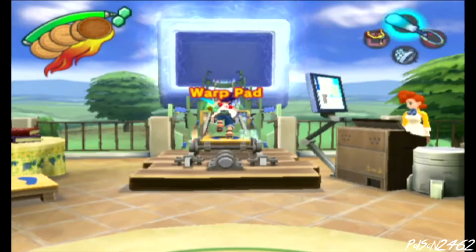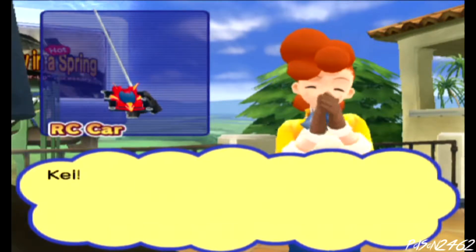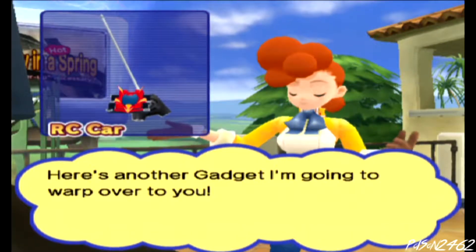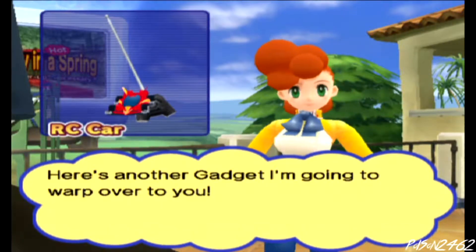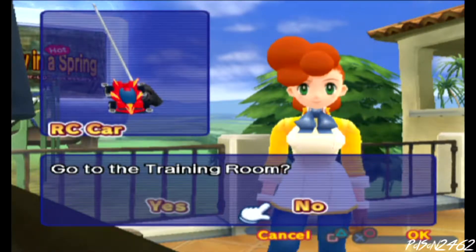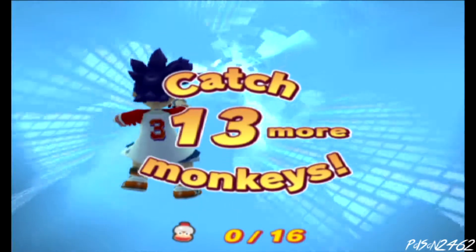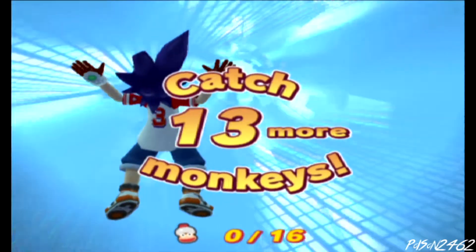Alright, what's up guys, Poison here and I'm back with Karina and we're playing some more Ape Escape. You get a little RC cart — you hate the RC cart, don't you? So we're here today, it's Saturday, we're just gonna record because she wants to record. We're gonna go for 15 minutes. I'm trying to remember the controls.